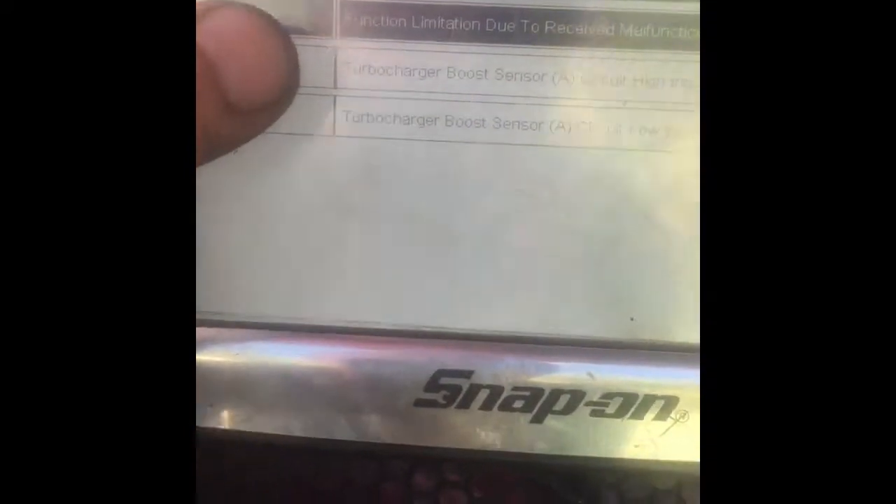When I disconnect it, I'm getting the high code because our signal wire — it's a pull-down circuit. It's the red wire sitting there. It's pulled-down circuitry, and what's happening is when I disconnect it, the voltage in here is going back up to five volts. That's when I'm creating the high code.